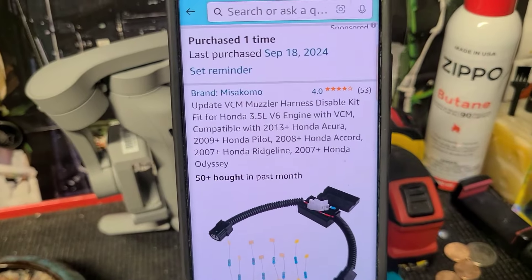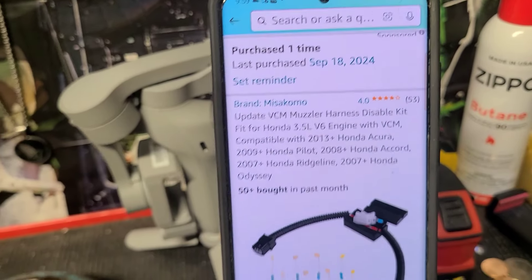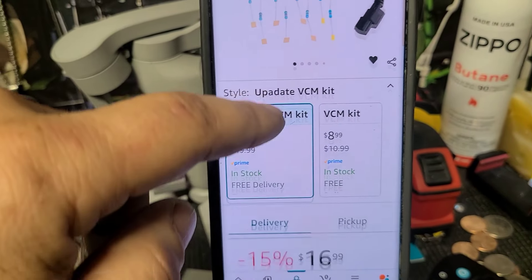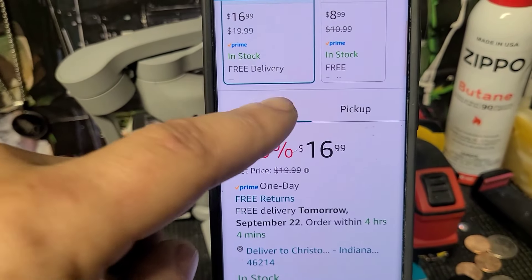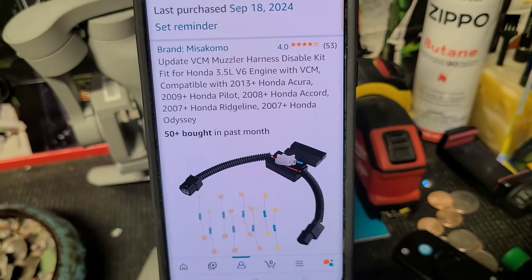I purchased this on Amazon. It's compatible with many Honda and Acura makes and models — Odyssey, Ridgeline, Pilot, and others. This is what comes in the kit and this is how much I paid — before tax probably about 16 to 17 bucks, after tax around 17 to 18 bucks. It's working, it's doing its job. Thanks for watching, hopefully this helps you, and I'm out.